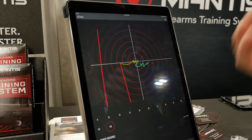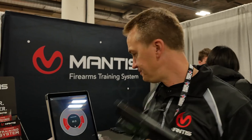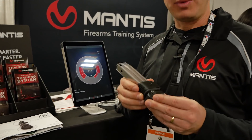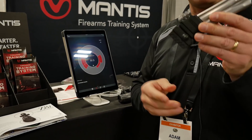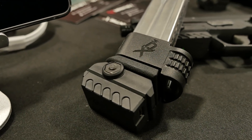Particular gun instructors love this. Mantis works on dry fire and live fire. You can shoot it in your living room or take it on the range. It works on any firearm with an accessory rail. For firearms that do not have rails, we have rail floor plate adapters. Mantis will attach to the floor plate of your magazine and do all your shot detection and shot analysis there as well.